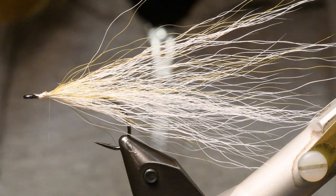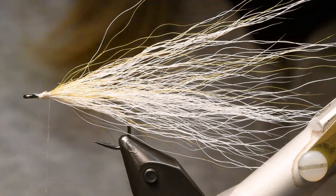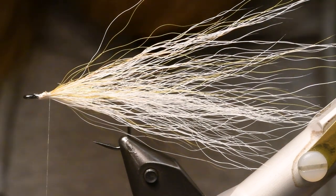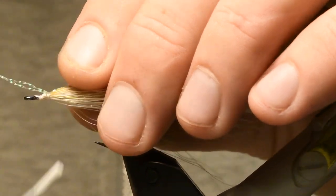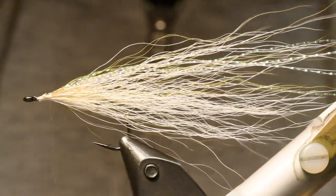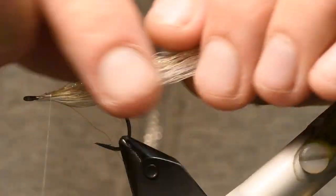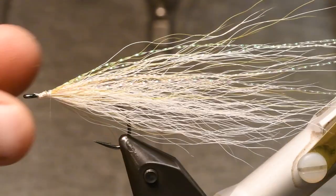Some people use a lot of flash — I don't do that. I take two strands of some flash, in this case it's crystal flash, but you can use whatever. And I tie it in with two strands to the back on one side, and then I fold it over so they will come to the other side of this fly. If they are too long you can cut them off a little bit. That looks really nice.